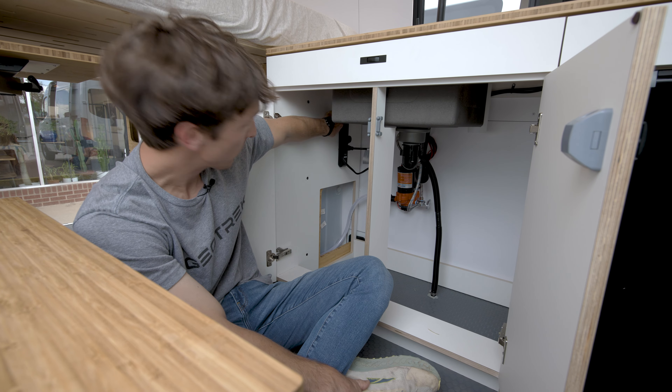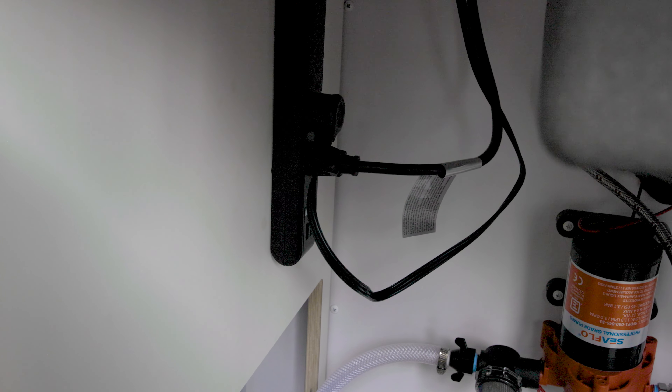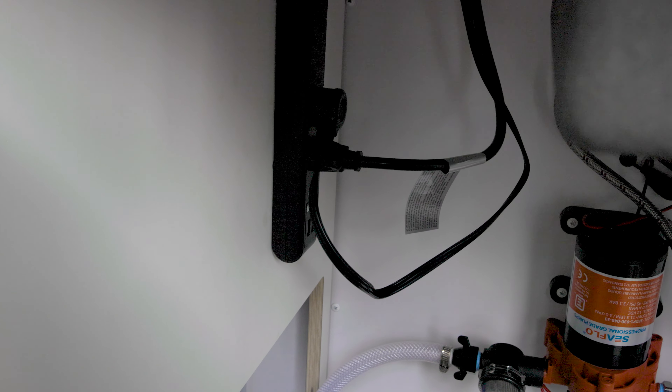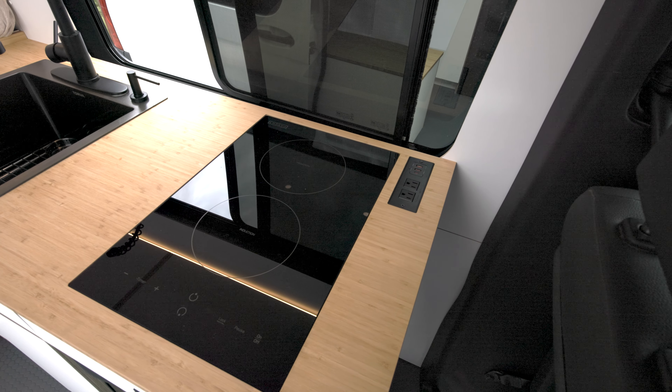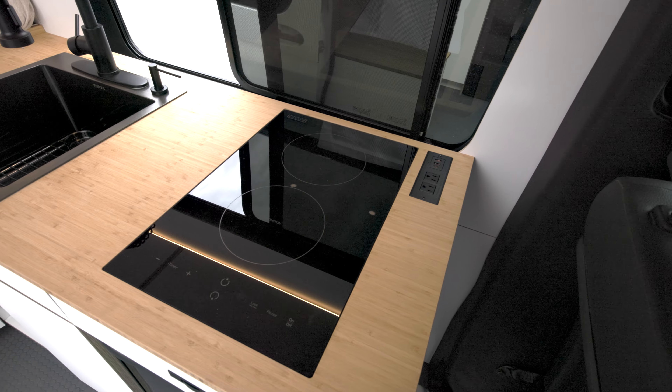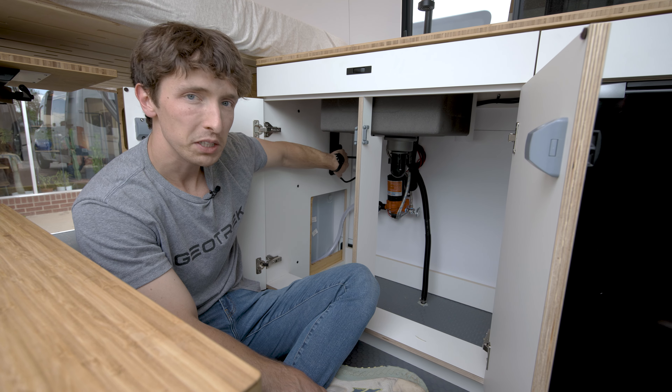Under here you'll also notice a power strip with some AC plug-ins — you can plug in any appliance here for your kitchen. You'll also notice that there are two things already plugged in: one is the induction stove up on your counter, and the other is an AC outlet also up on the counter. Those are the only two things plugged into here.